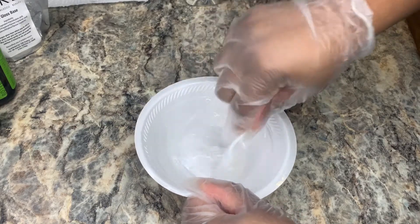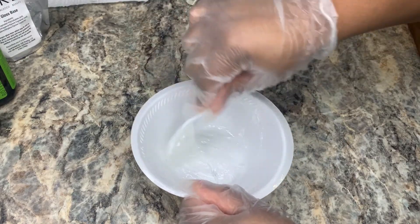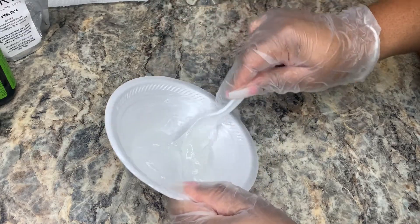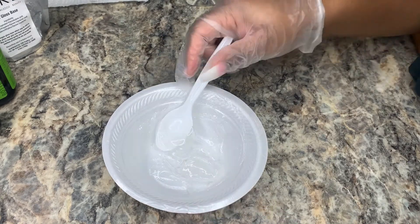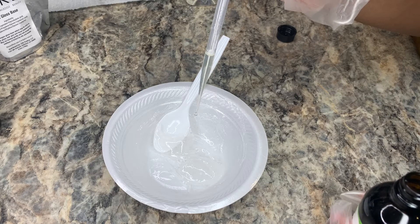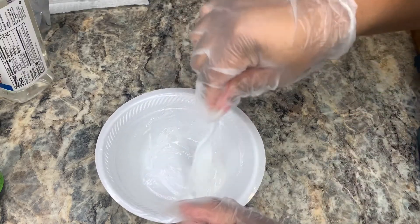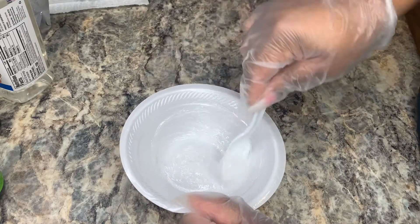I was able to stir and mix it a lot better with the spoon and also get the gloss off the sides. I think I'll be using a spoon from now on. I also think I'll be switching to glass bowls because the paper bowl was a little too flimsy — even the good expensive ones. I need something hard and sturdy that's not going to break. Here I'm adding some more oil because this base is a little too thick for me, so I'm trying to thin it out a bit — although I do prefer thick gloss, this was a little too thick.